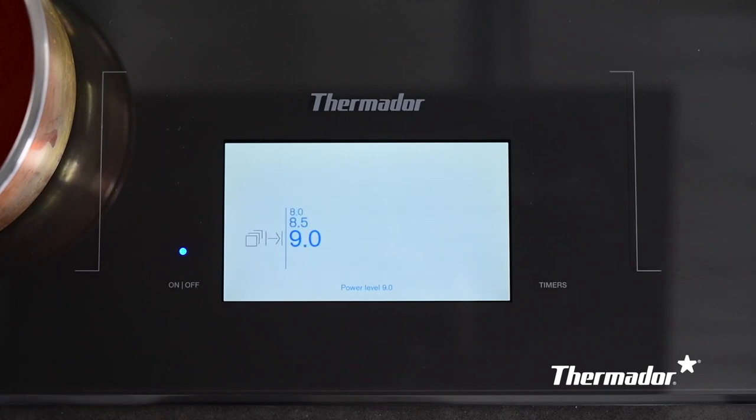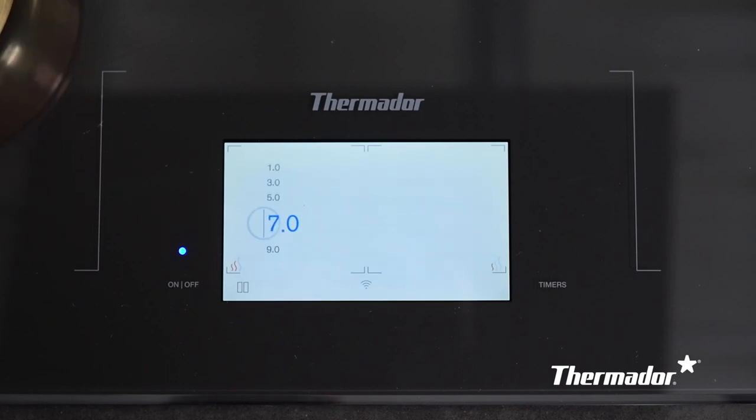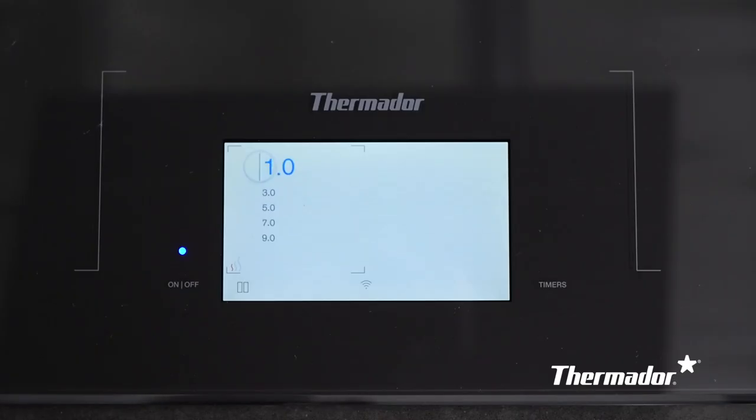For example, start on the highest setting at nine at the front of the cooktop and move the pan back, and the setting will automatically change to seven, then five, three, and finally one — without even touching the control panel.